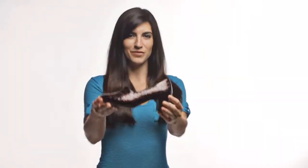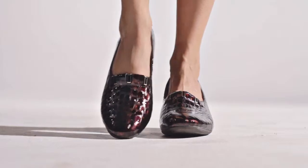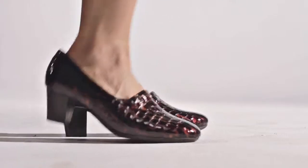Hi, I'm Laura and this is Fauna by Springstep. You'll whistle while you work when you sport this professional and stylish leather pump.